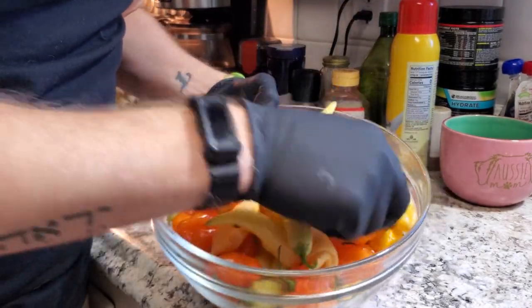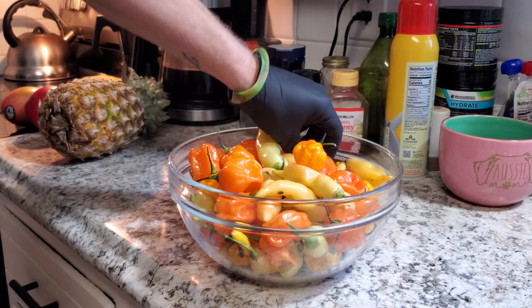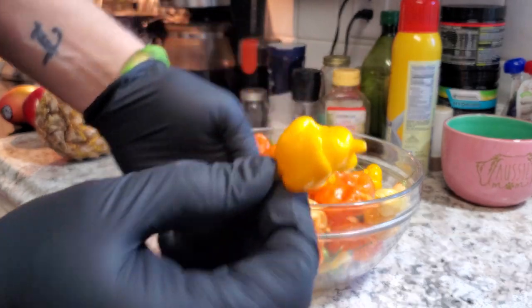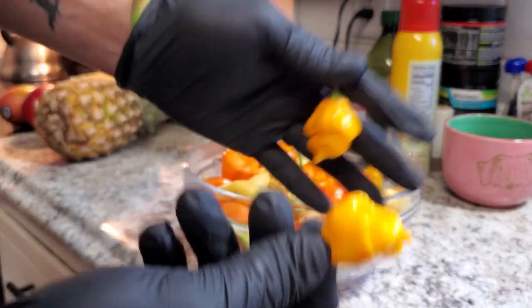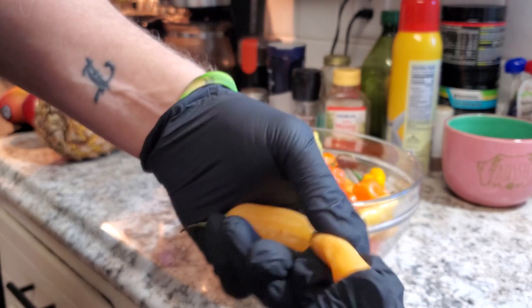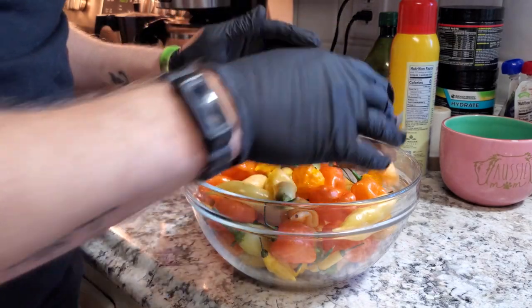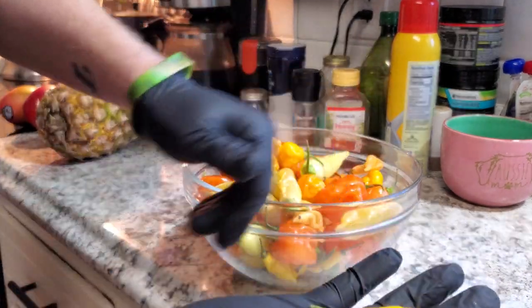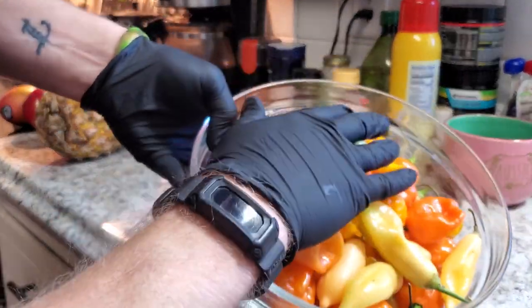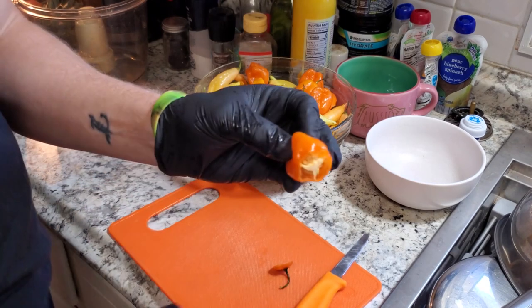I'm working with some habaneros, some scotch bonnets, and a couple of small scorpion peppers. Then we've got these really yummy sugar rush peach peppers — they add a nice sweetness and a little citrusy flavor with definitely some heat, but not near as much as the habaneros. I also have just a couple of lemon drop peppers to throw in, keeping the color scheme in the orange and yellowish range for this mango habanero sauce.